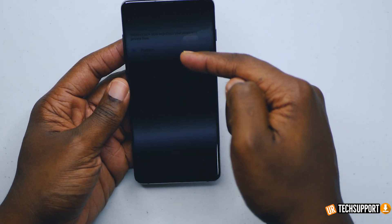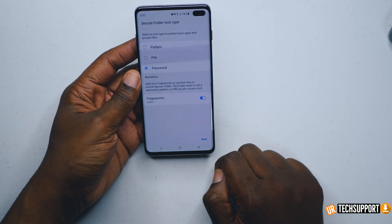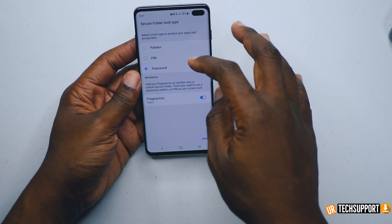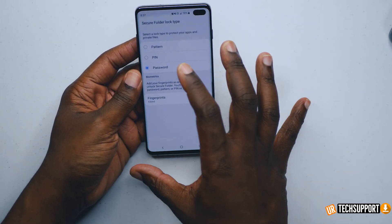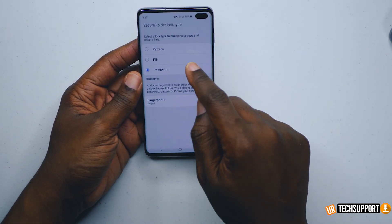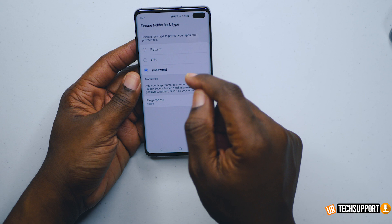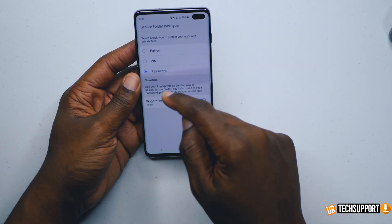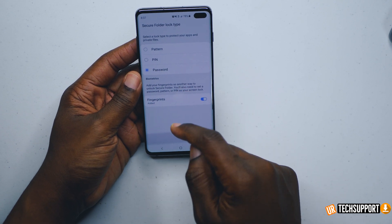You can add a pattern, a pin, or password, and biometrics is still activated — so you're adding this in addition to the biometrics. You can disable the fingerprint if you want, but this is a secondary backup because sometimes when you reset the phone, it requires you to enter a physical password, pin, or pattern and not use the biometrics to initially get in.